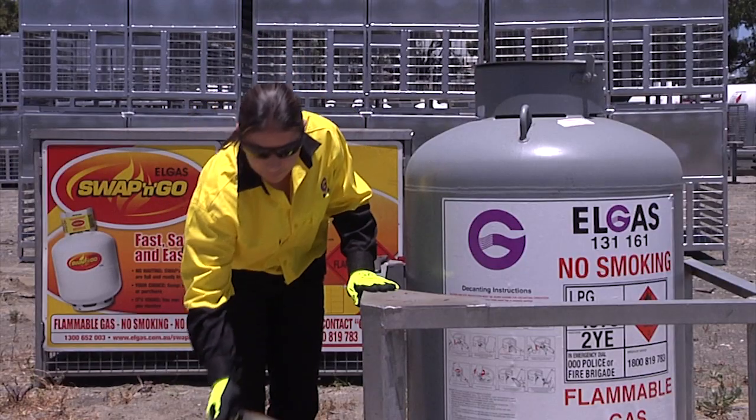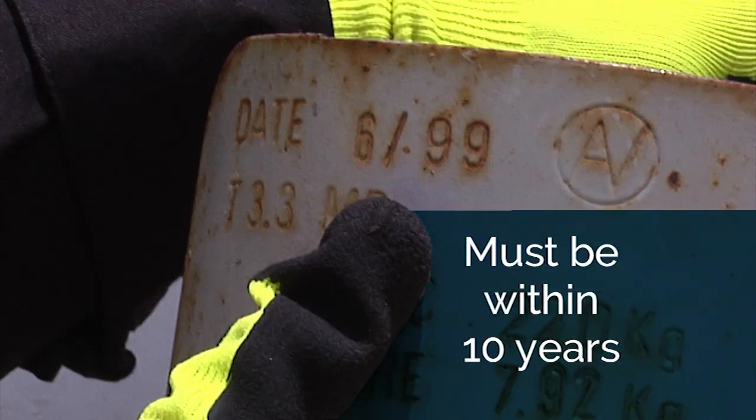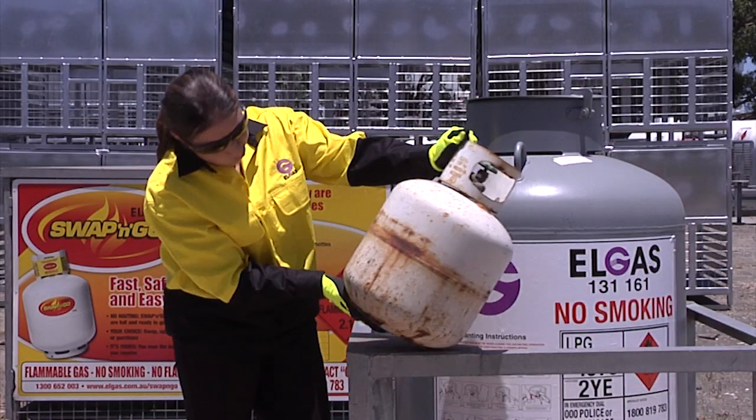LP gas cylinders must be approved. This approval includes the manufacture date or retest date, which is stamped on the cylinder neck ring. The date stamp must not be older than 10 years. If there is no approval stamp, or the date stamp is older than 10 years, or the cylinder looks damaged, rusty or just worn out, it should not be filled.